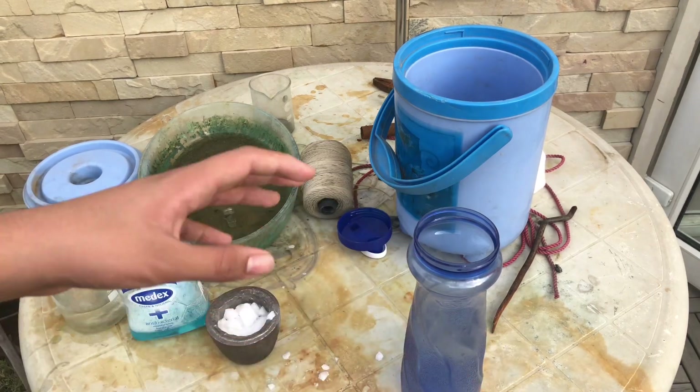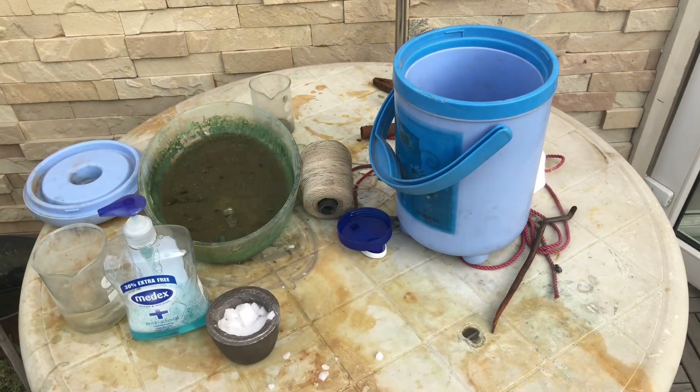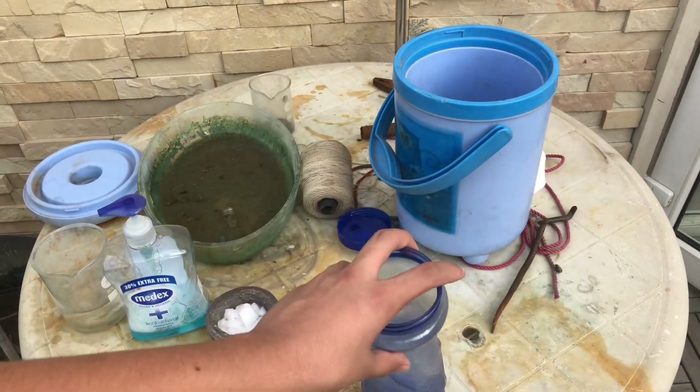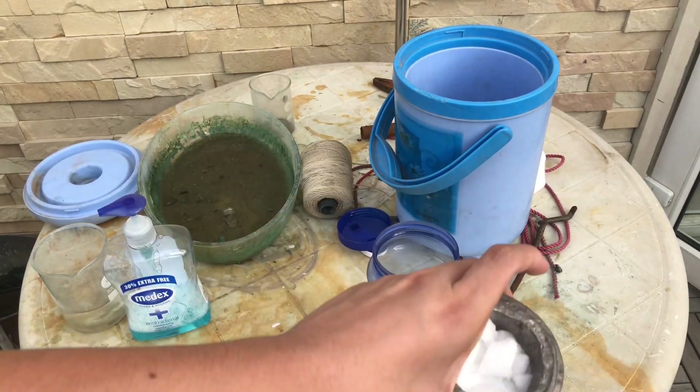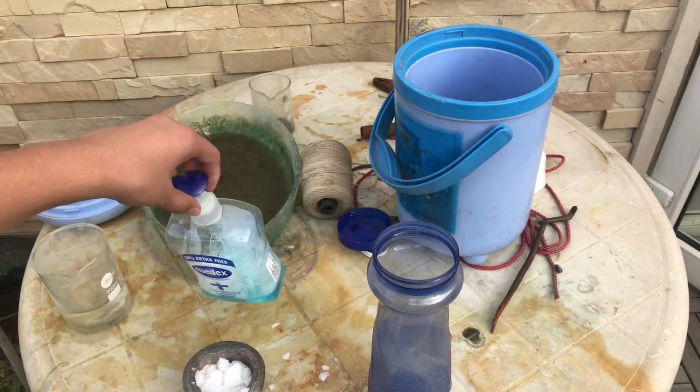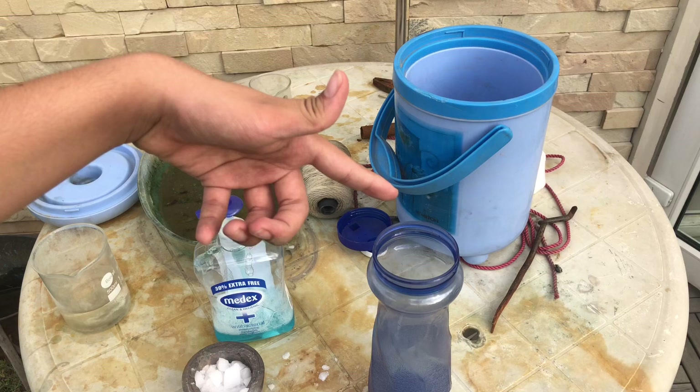Hey guys, today I'm going to be showing you how to make a cool bubble machine. Pretty simple bubble machine with just a random plastic container, some dry ice, and soap and water. It's pretty easy. Let's get to it.